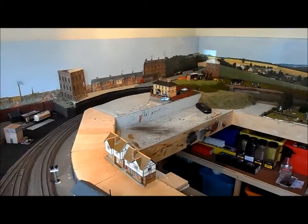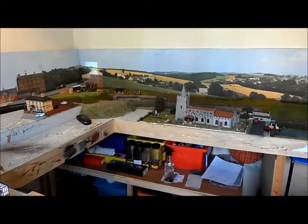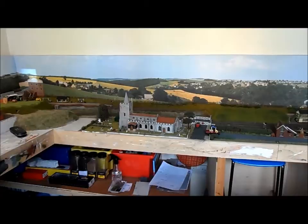The buildings are a mixture of readymades by Bachmann and Hornby, and others are actually scratch built taken from photographs of real locations around East Anglia. For instance, the church you see at the back there is a model of St Mary's Church in Kelvedon, Essex. I will show you more of that in a minute.